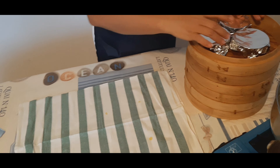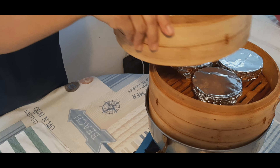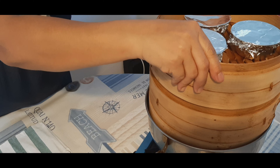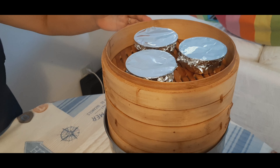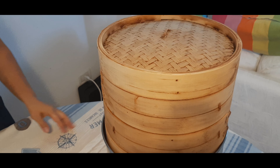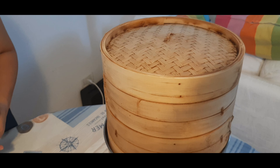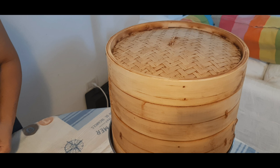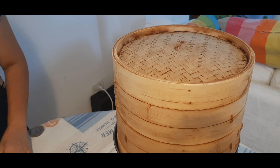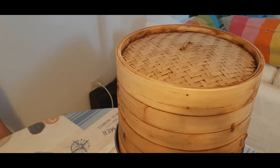Ngayon po ay sisimula na natin. Mag-iintay lang po tayo ng 40 minutes hanggang sa siya ay maluto. Hindi na po natin siya kailangang buksan, tingnan, o tundus-tundusin. Ang 40 minutes po ay eksaktong oras ng pagluluto ng ating leche flan. Nakalipas na ang 40 minutes.